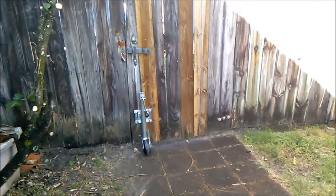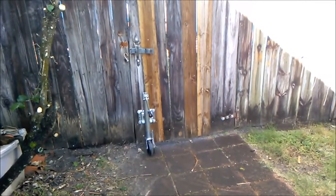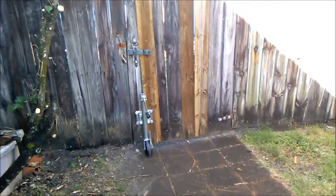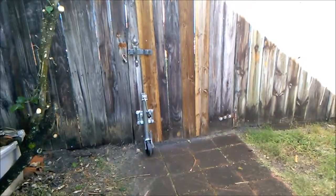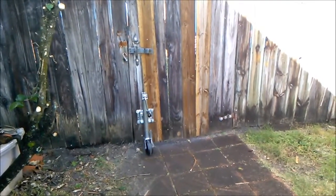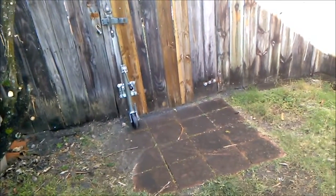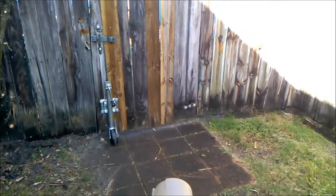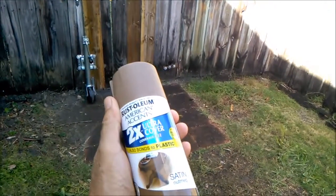I've had pots stolen from the front of my house because I'm gone for a week at a time on a trip, and people see this stuff and work up enough courage to come over and steal it. So I want to camouflage this with spray paint I bought last night at Walmart.